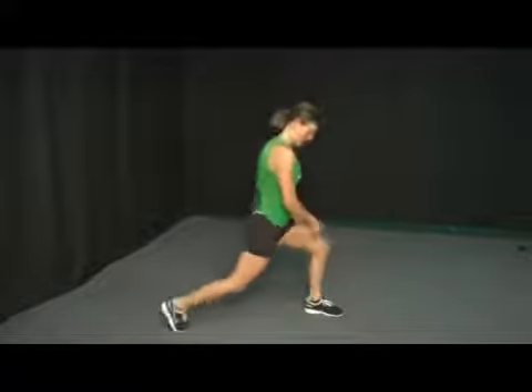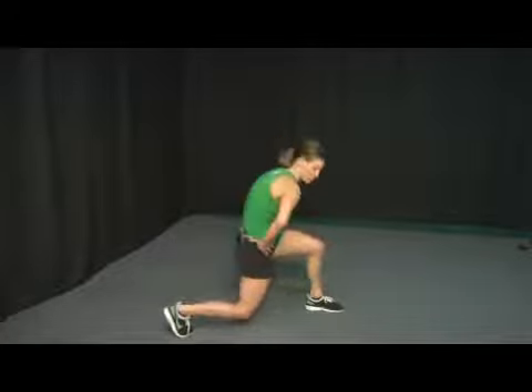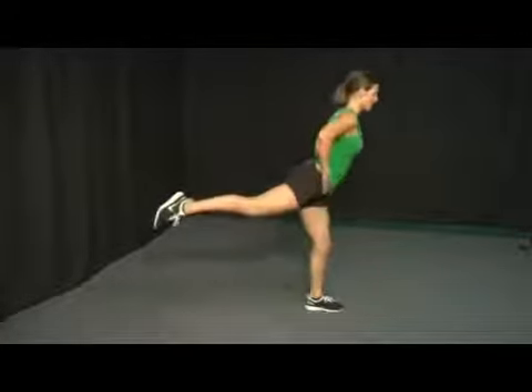So here's your set up — ninety degree angle: ankle, knee, and hip. Drop down, lift up, extend to the glute, and then drop back down. Make sure you don't round your back out.